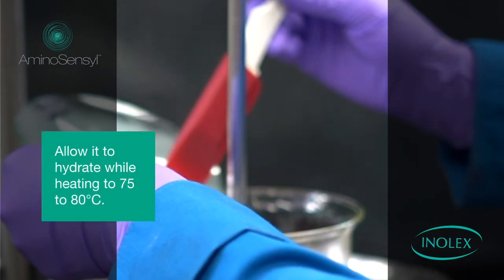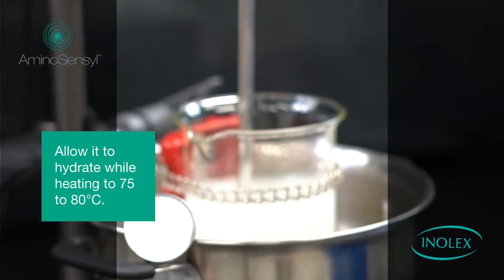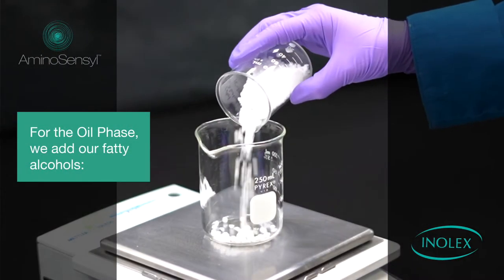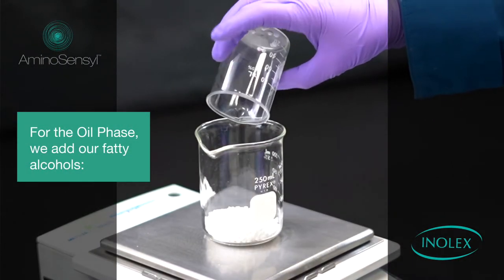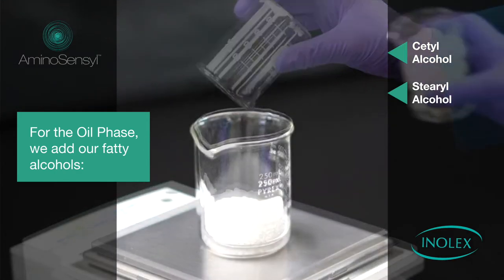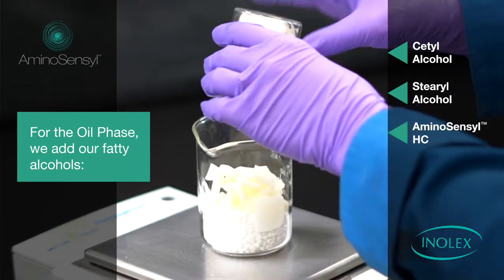Allow this to hydrate while heating to 75 to 80 degrees Celsius. For the oil phase, we add our fatty alcohols — cetyl alcohol and stearyl alcohol — to thicken the formula. Then, we add our main emulsifier and conditioning agent, Aminosensyl HC.